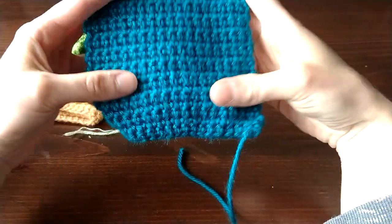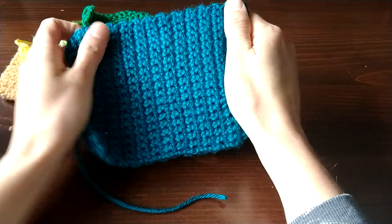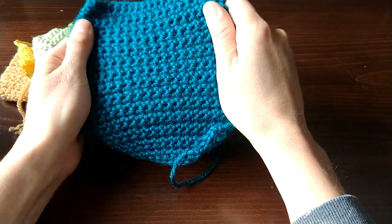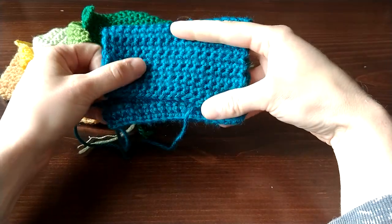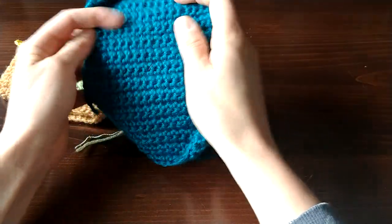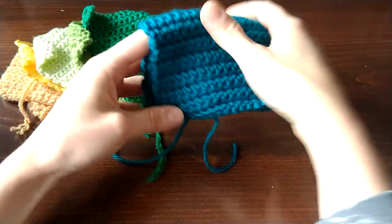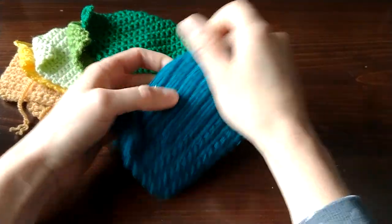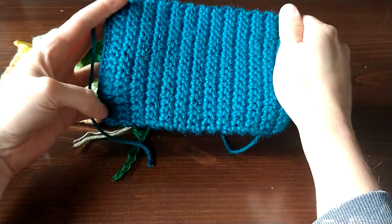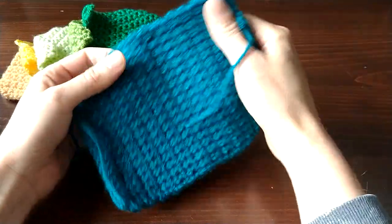The other soft yarn in this stack is Caron Simply Soft. This was the other splitty yarn — about once per row I was experiencing a split stitch. However, I did not experience that at all with knitting, so I think that might be a crochet-only experience with this yarn. I still have to knit this one more time. This yarn wasn't squeaky, and other than the once-per-row splitting, it's not a bad yarn. I was surprised — it was better than I remembered from my previous crochet days.